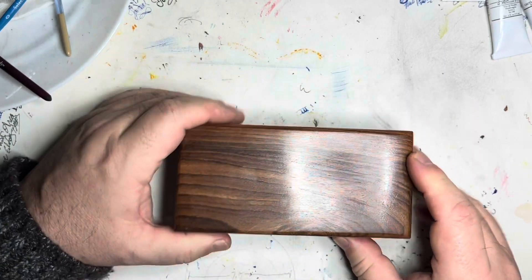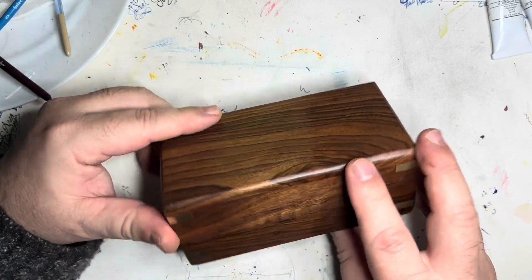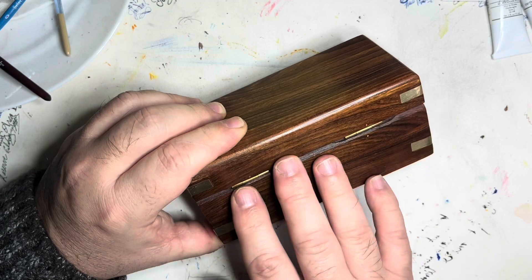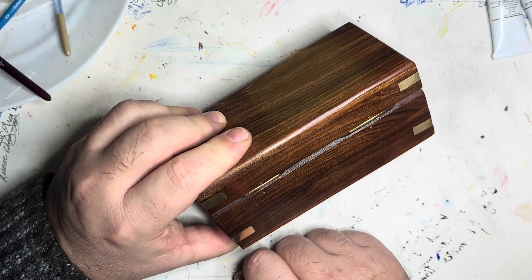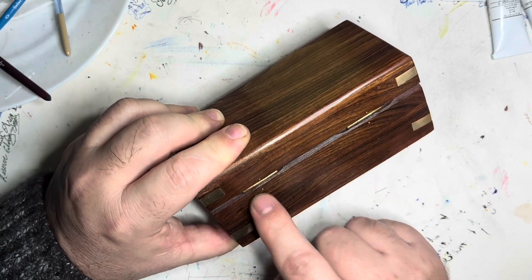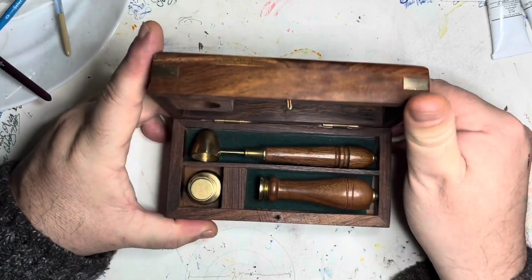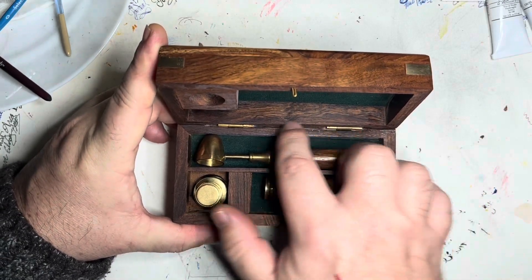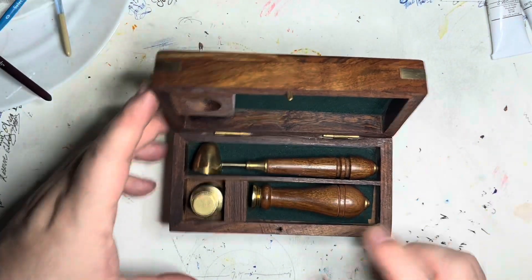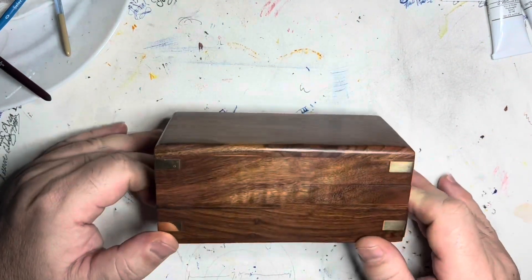The box looks like it might be some kind of walnut and it is finished very well. It has nice brass accents around the outside. The back is cut so that when you open the box it falls open 90 degrees and won't fall shut. The hinges are pinned into and inletted into the wood, so there are no exposed screws. When closed, a small tooth sits into a little hole that holds the box shut very well.